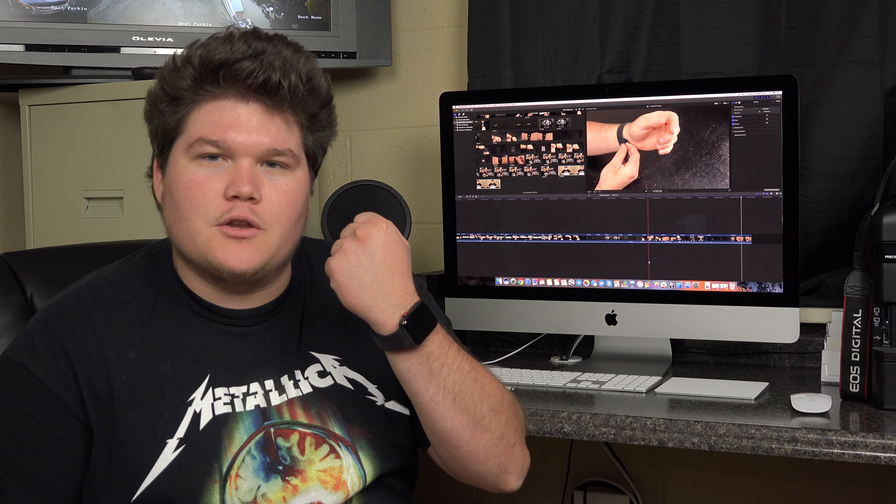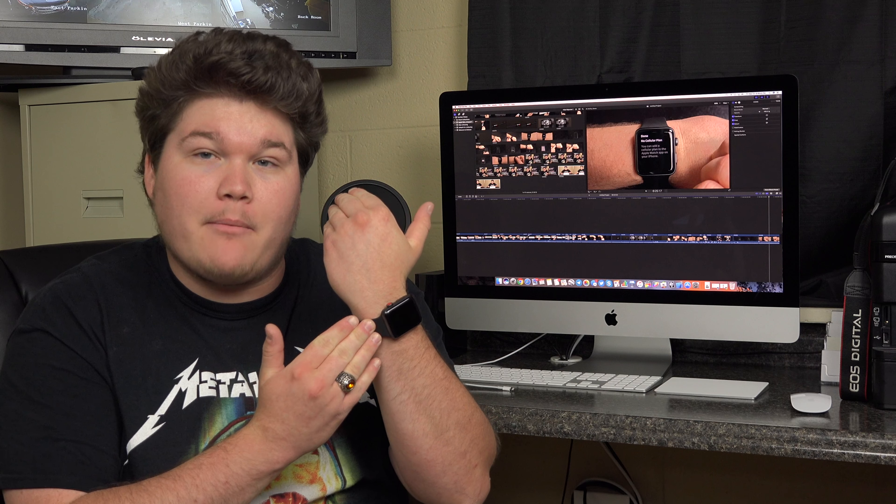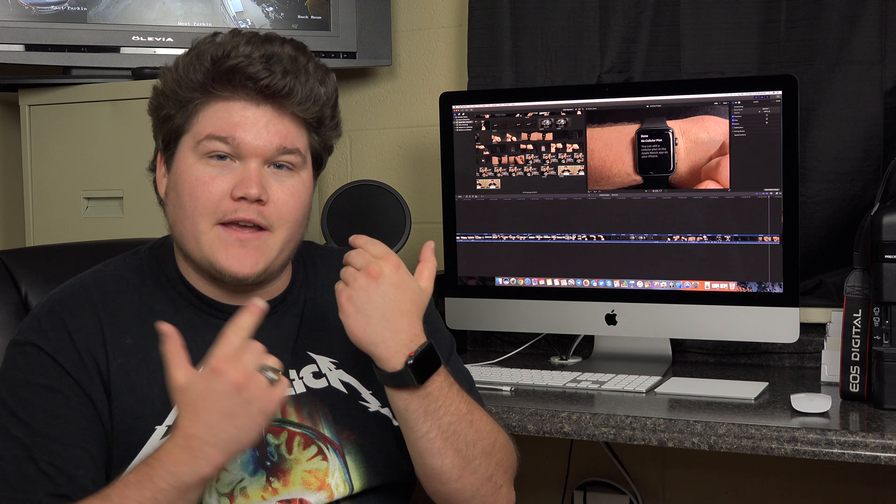Next, you'll want to select which wrist you plan on using your Apple Watch. Most people prefer their left wrist. You'll have to agree to the Apple legal mumbo-jumbo, then select if you want to share your watch analytics. If you care about your privacy, select don't share. Then you'll want to set your passcode if you prefer. I can't exactly show you this step for obvious reasons.